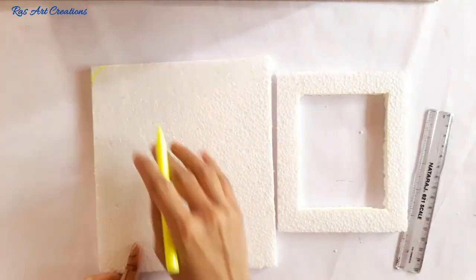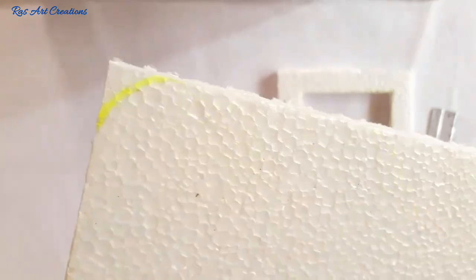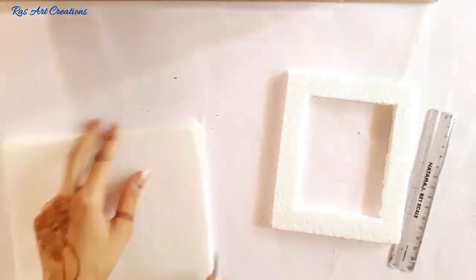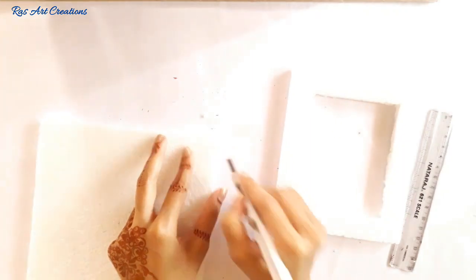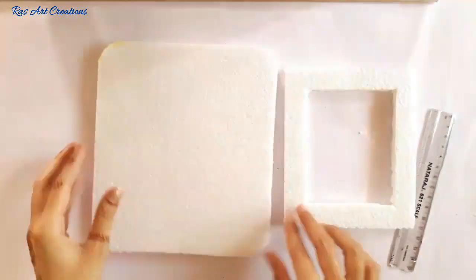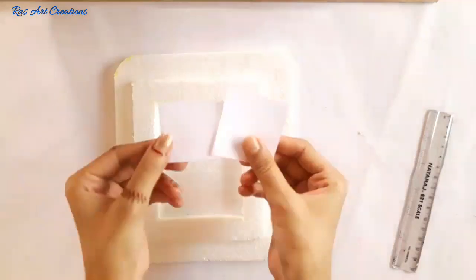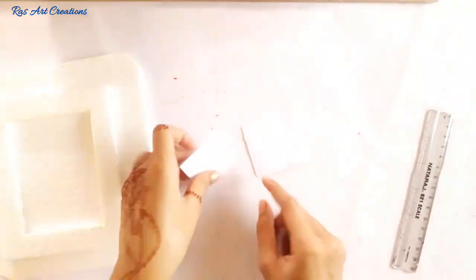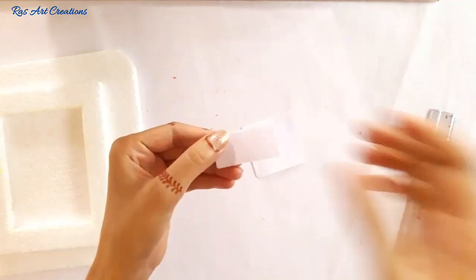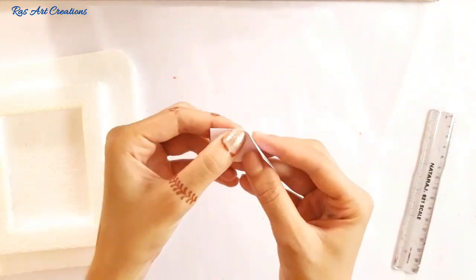For the big frame, at the sharp corners we will cut a little round. Now we will cut the white color paper in square size. You can select your flower and butterfly size accordingly.